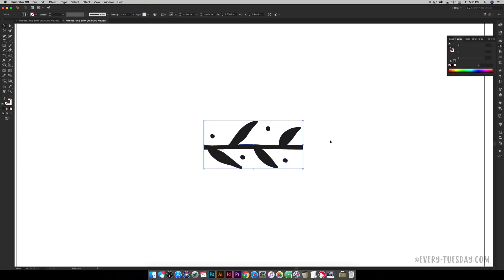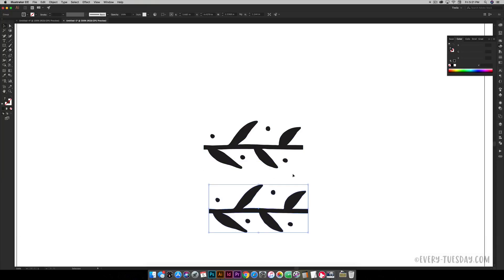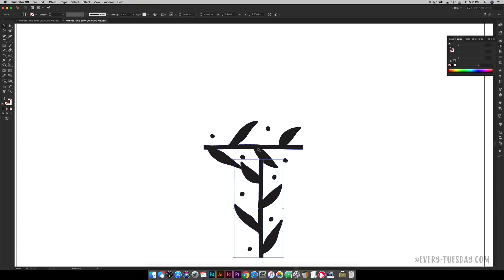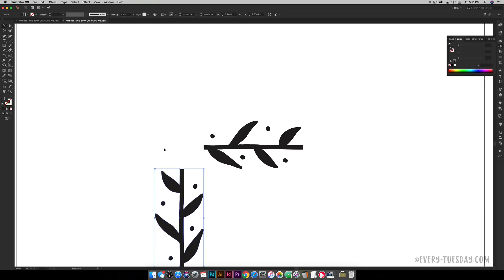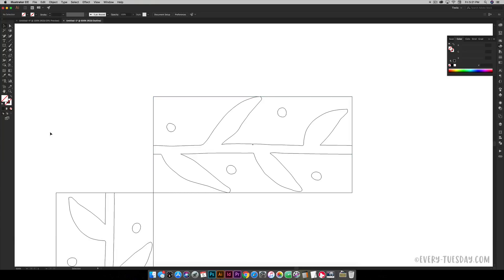Next I'll duplicate the element by holding Alt and dragging to make a copy. I want to rotate this copy 90 degrees — grab a corner, begin to rotate, hold Shift to snap in 45-degree increments so it becomes vertical instead of horizontal. Then I align it right at the most extreme edge, creating a box corner. In outline mode you can see they're perfectly aligned, which is important because the square will be critical.